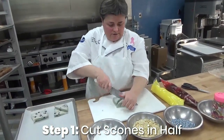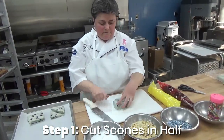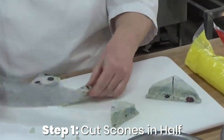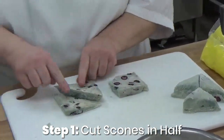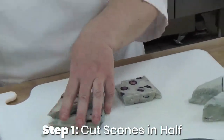For small danish, we're going to cut them in halves and then cut each half in half again. This would be large danish, small danish. Let's make them all small danish.